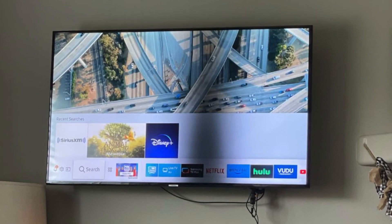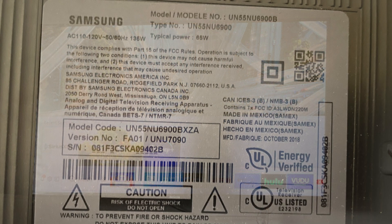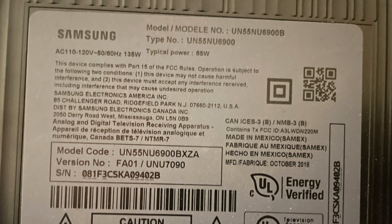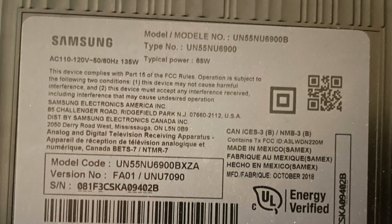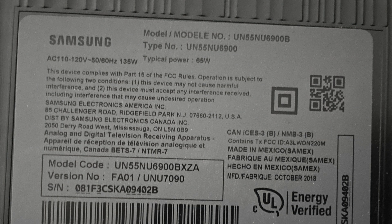We're going to go ahead and replace both LED strips in this TV to fully restore functionality. The model number for this TV specifically is UN55NU6900. However, these steps can be followed for most other models of backlit TVs as well. Just make sure you check if your TV has any additional screws, clips, etc. throughout the steps of the process.